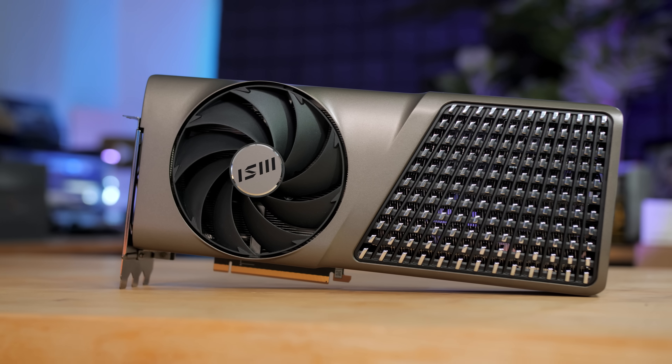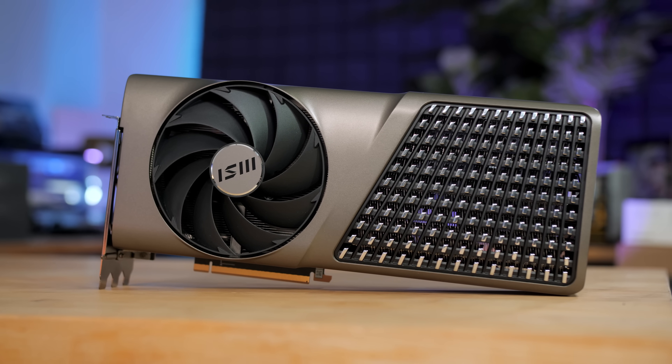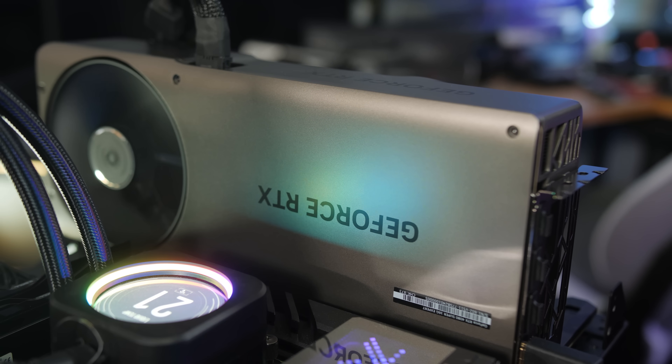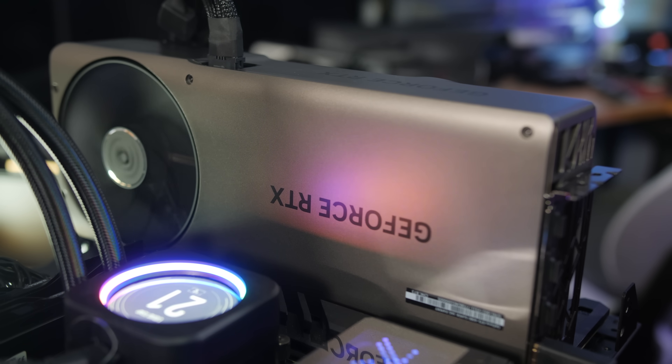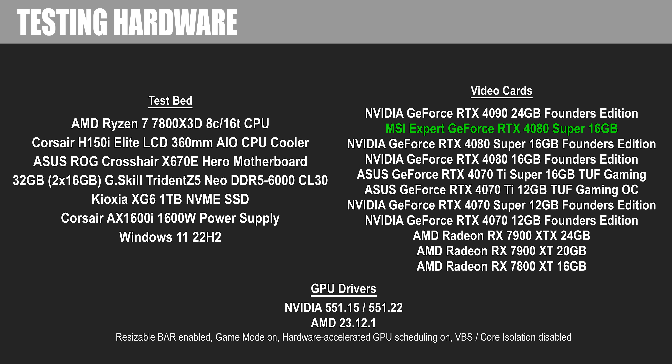So next up, to see how that clock speed difference affected my test results, here are a bunch of test results. I reran all my tests with the MSI Expert card, limited to 1440p and 4K resolutions for the sake of brevity. I'm going to rest my voice and we'll just play some nice background music while we run through this set of tests.